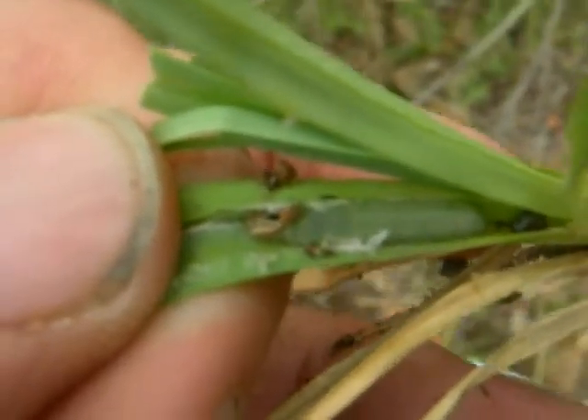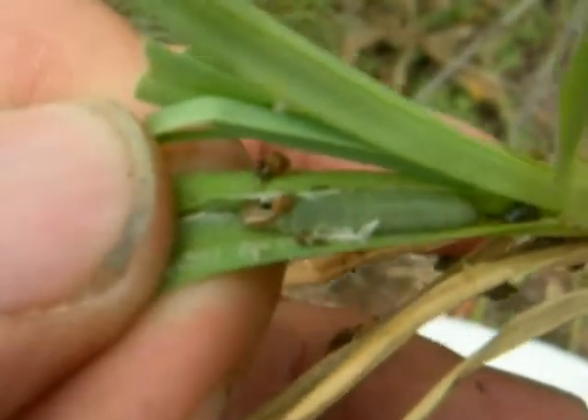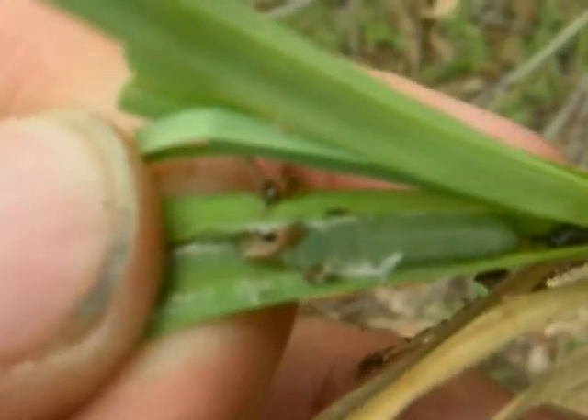This is the first time I've ever been able to find the caterpillars. I've seen evidence of chew marks in other states like Iowa and Virginia. I'm in Dallas, Texas right now — or north of Dallas, Texas — near Lake Louisville.